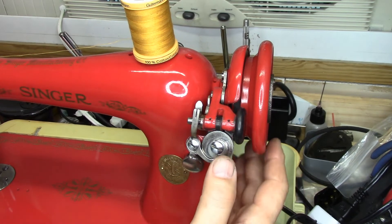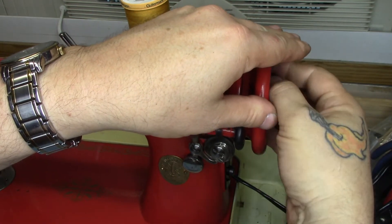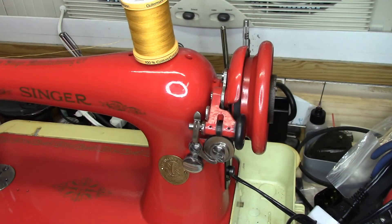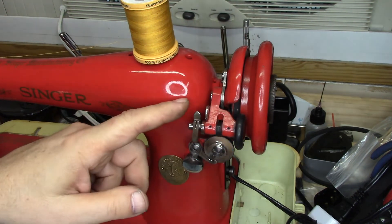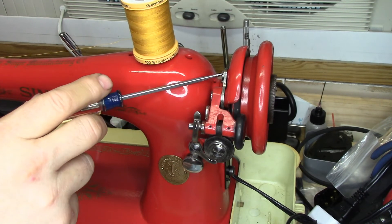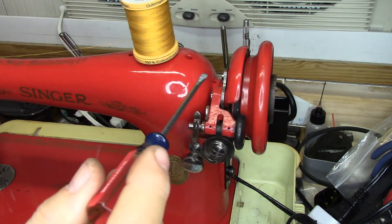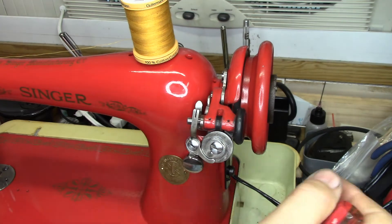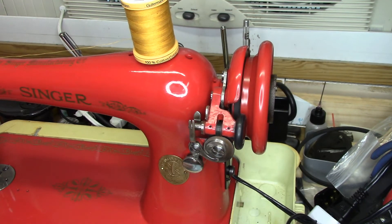To adjust the bobbin winder, we click — make sure it's disengaged — and that appears to be working. Dead nuts in the middle on that screw position — that first screw we put in up here on the top is where we'll make the adjustment. If this wasn't clicking in, we would loosen it and move the position of the bracket. But we got it first shot out of the box, and you can see how it runs.